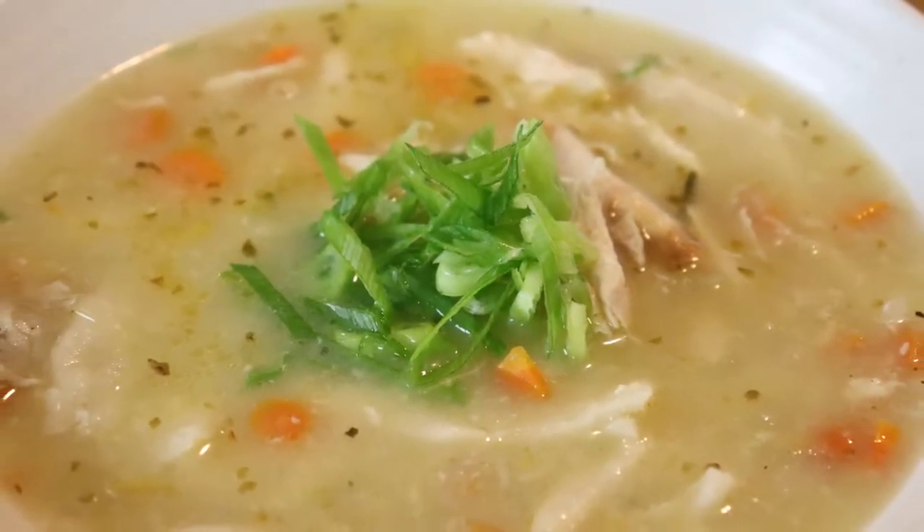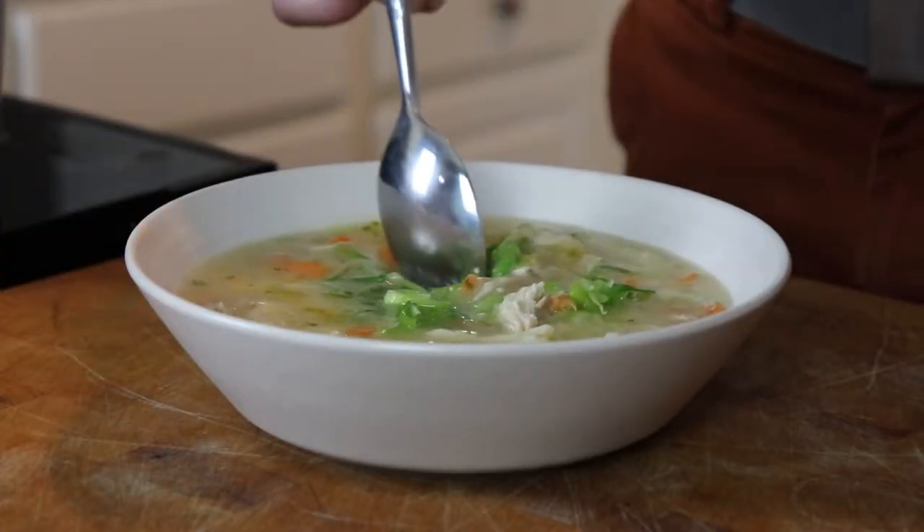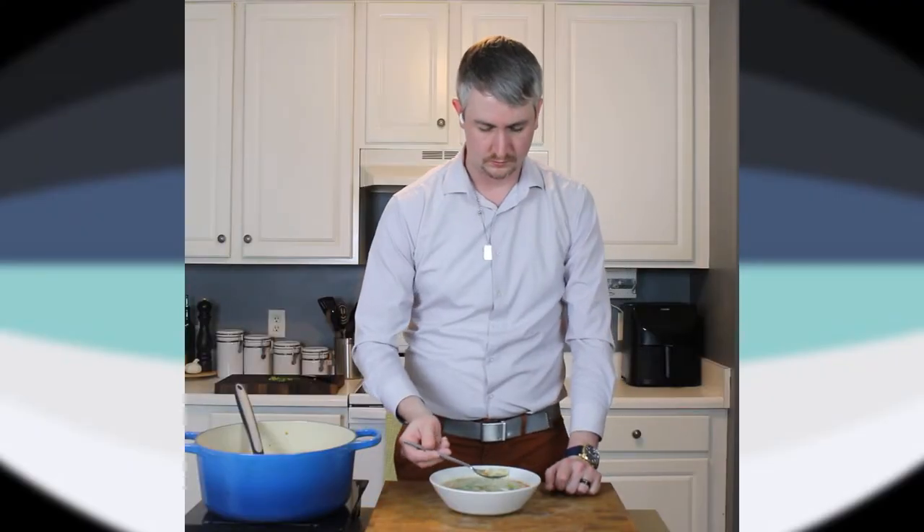This is essentially a chicken noodle soup recipe with the pasta replaced by these chewy, pillowy dumplings, perfumed with the essence of my beloved green onion. In other words, it's comfort food perfection.